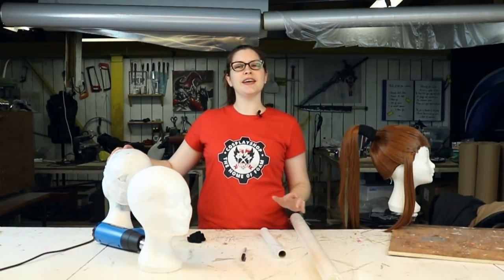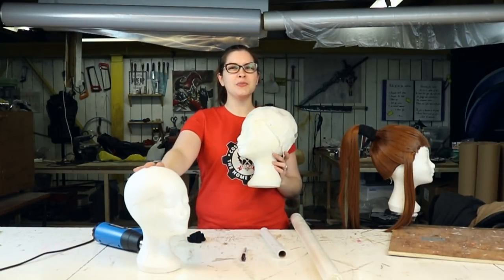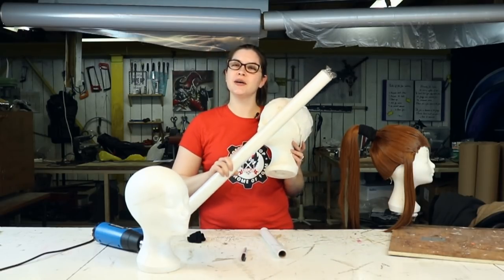Hi, I'm Saia and today we're gonna make a costume wig head out of a regular wig head and some CobraCast. Welcome to The Cosplay Shop!